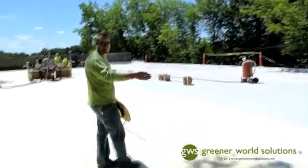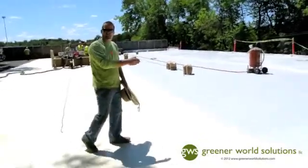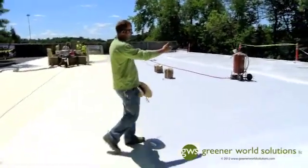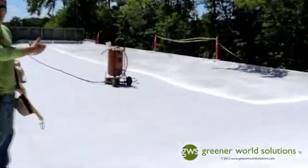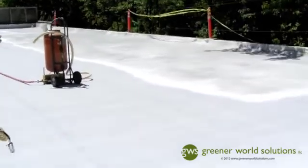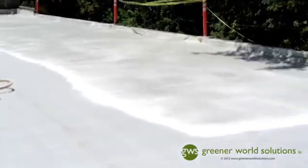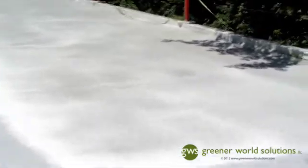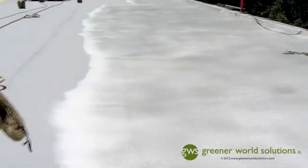What you're seeing here in the different colors is this is our base coat — an acrylic coating that we put on top. And over here where we see the white coating with the gray speckles in it, that's actually a granular material with our top coat. It's still an acrylic coating, but we embed the granules right into the top coat for durability, which adds a lot of longevity to the coating and protects the foam.